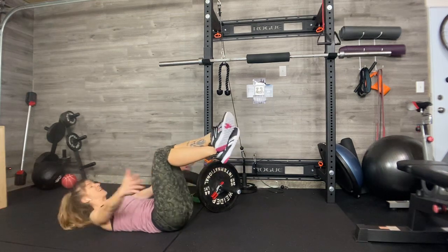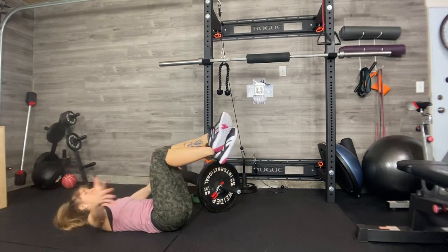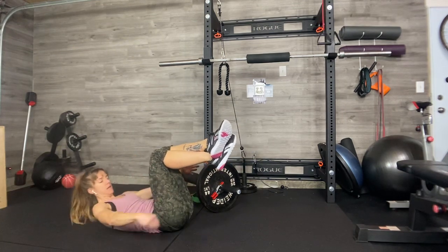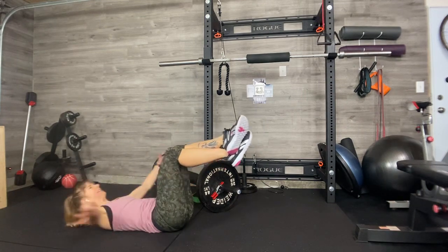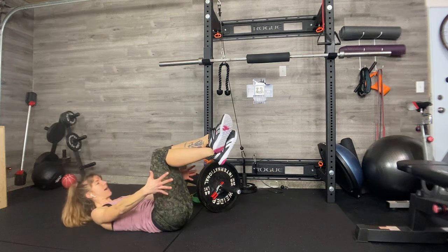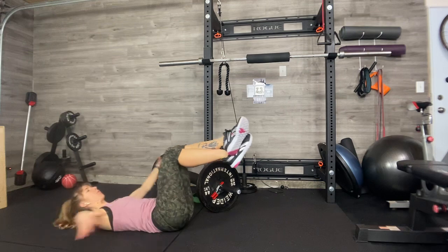Keep the lower back connected to the ground. This is a tough, short set. I want you up and coming in — don't stop. Don't use the head or the neck. Brace the abs. Peel your shoulders off the floor. Two more. Yes, we can. One more.